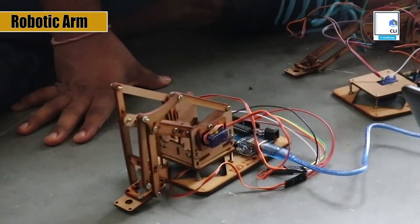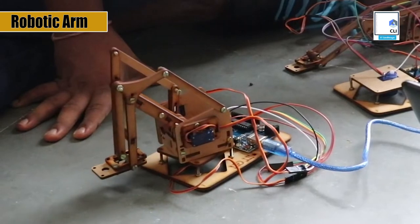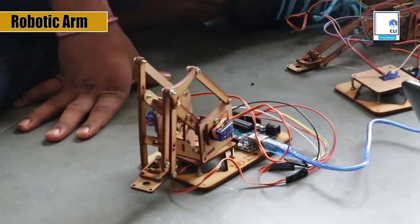You can program it to write letters or sign your own certificates also. It's a great model to learn mechatronics, trigonometry, and basic programming.